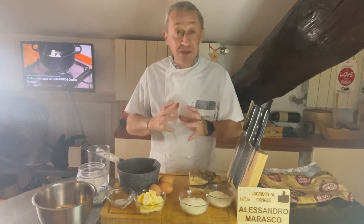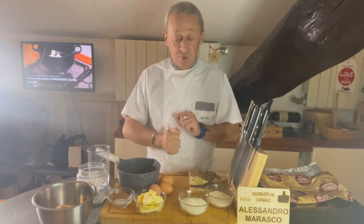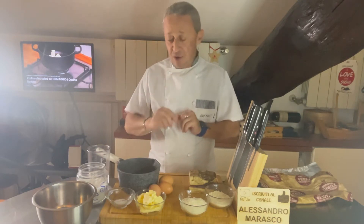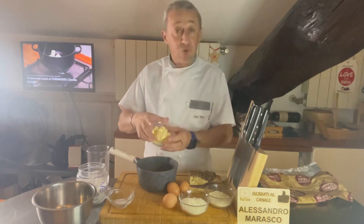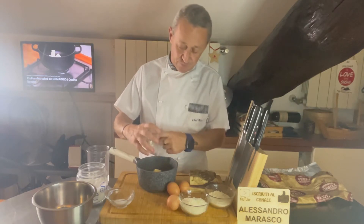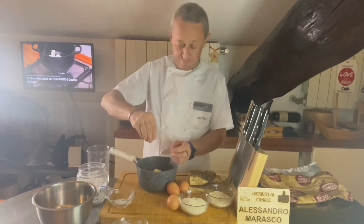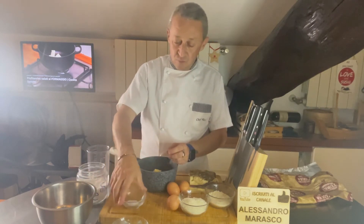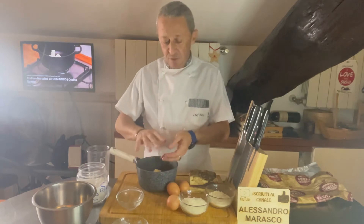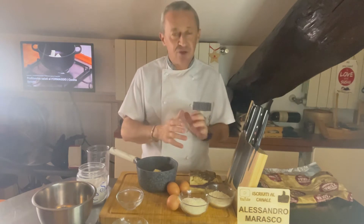Andremo a fare una roba spaziale, pazzesca: dei bignè, ma salati. Non andremo a fare un dolce ma andremo a fare salati con il guanciale e il formaggio. Come prima cosa vado a mettere in un pentolino il burro, 100 grammi, un pizzico di sale e 5 grammi di zucchero. Ci spostiamo ai fornelli e cominciamo a preparare i nostri bignè salati di formaggio e guanciale.